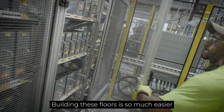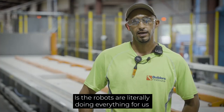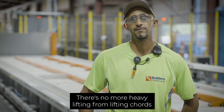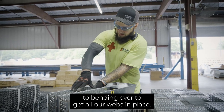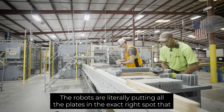Building these floors is so much easier than building manually. The great news about this new line is the robots are literally bending everything forward. There's no more heavy lifting — from lifting cords to bending over to reach wall plates. The robots are literally putting all the plates in the exact right spot that we need them to.